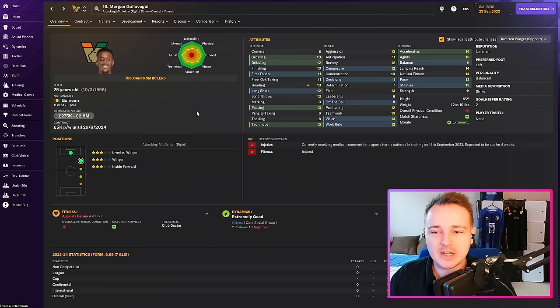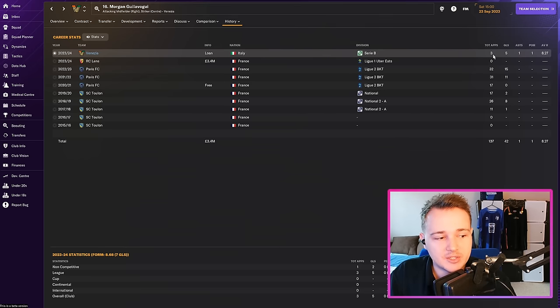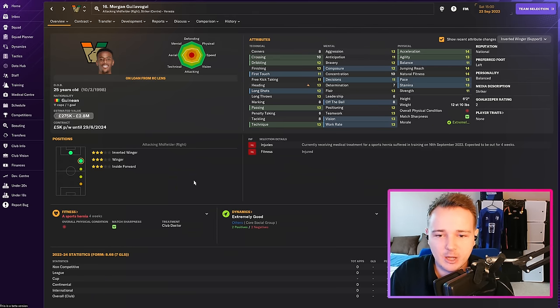In comes Morgan — an absolute legend from the Moneyball series with Paris FC on FM23, scoring loads of goals in the second tier of France and getting us promoted essentially on his own. I managed to get him on loan for £5,000 a week. He's already scored five goals in three matches. Unfortunately, the good news ends there because he's now injured for well over a month — gutting. He's the reason we've done so well and scored so many goals.